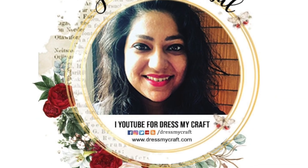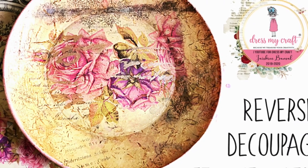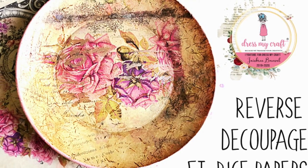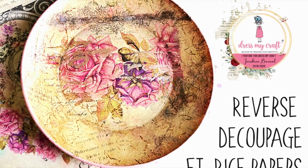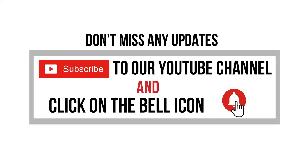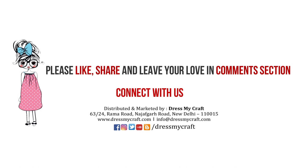Hello everyone, welcome to dressmycraft. This is design team member Cheshwydhissite. Today I am sharing with you all a process tutorial on reverse decoupage using dressmycraft's newly launched rice papers. But before we dive into the tutorial, please do subscribe to our channel and hit the bell icon to stay updated with our latest videos.